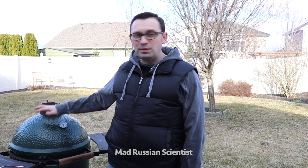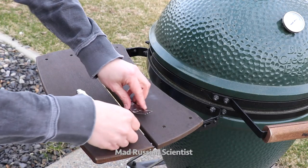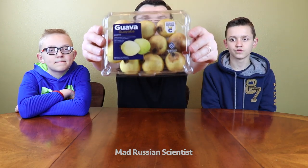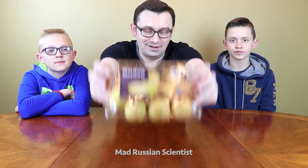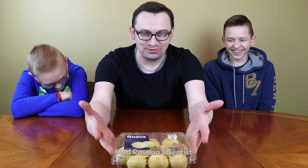The weather has finally started getting better, so we can start barbecuing. So what you want to do is put your scissors... Oh, it's not scissors. Today we went to the store and bought this — it's guava juice. Oh, you did it. It's not guava juice, it's guava fruit.